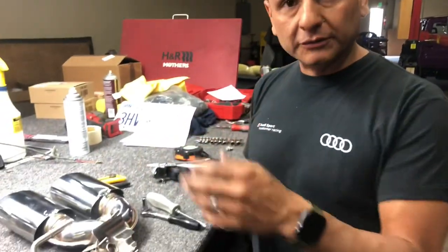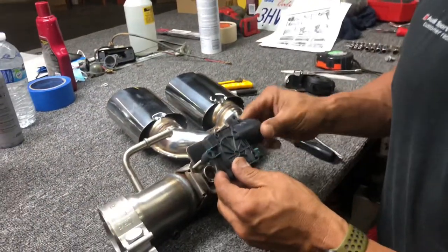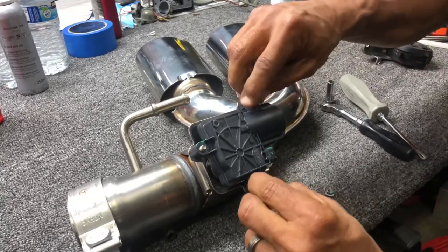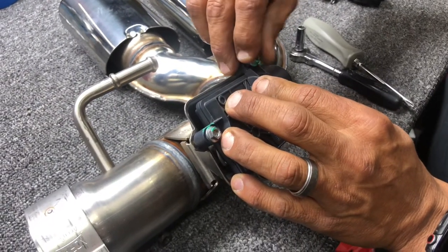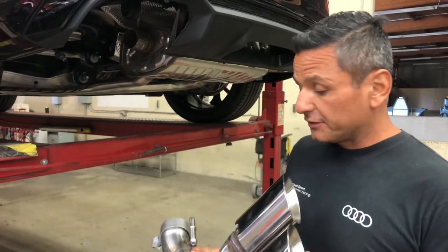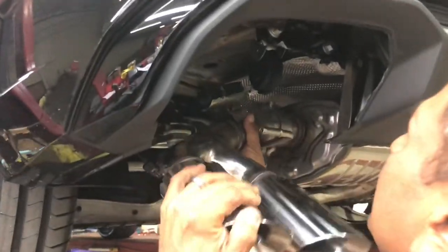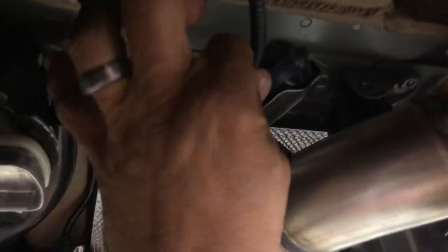Now that you've removed the module from the old exhaust piece, make sure the orientation of the flap is lining up with the spring for the module. Place the 8mm nuts back on the mounting area and tighten them down to 5 newton-pounds as the instructions call for. Now we're going to install the driver's side with the flap module — it's pretty straightforward just like the other side. Pull the rubber piece back, push it onto the exhaust, then plug in the flap module cord we disconnected earlier. Push it in, and there's a button or key on top — push it in and it locks into place.